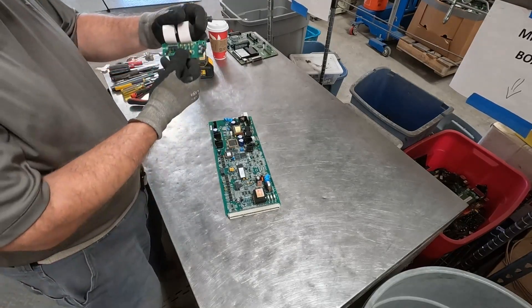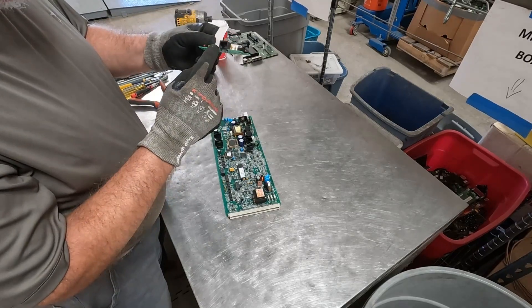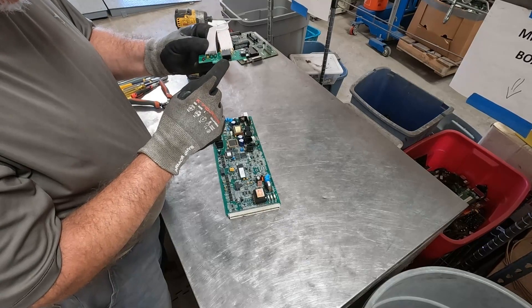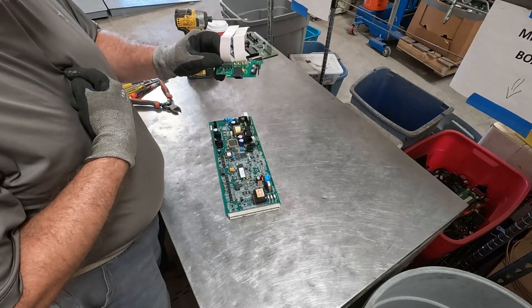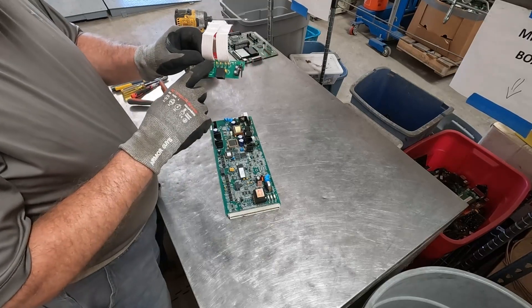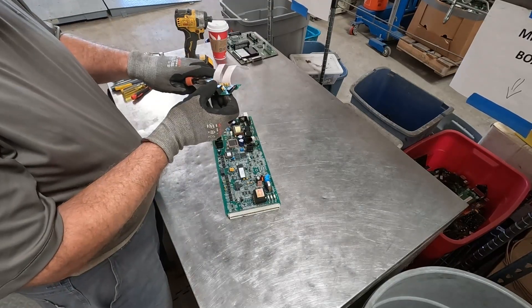Now, this little board is really not much of anything. We have a little switch, we have a connector — probably gold-plated pins in there — some LEDs. I'm going to throw this in with my low grades for my yard. For BoardSort.com, that would be a mid-grade.